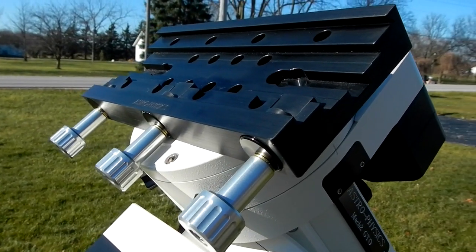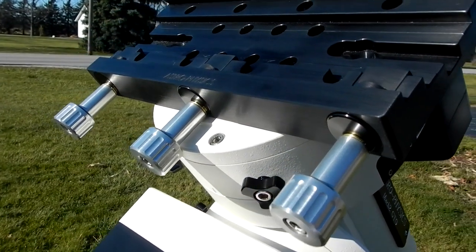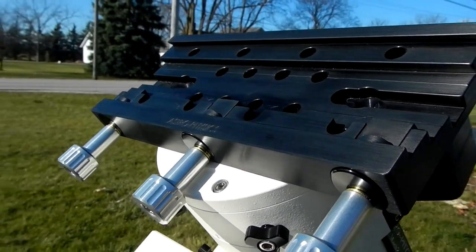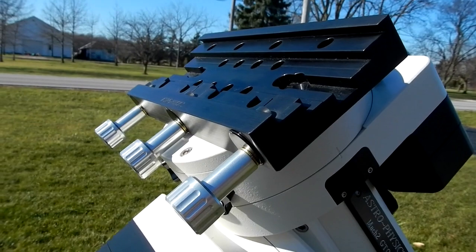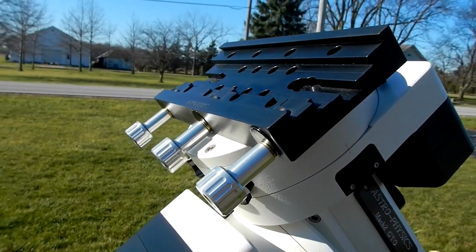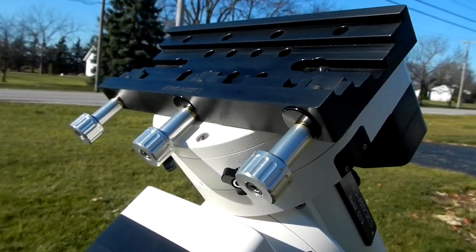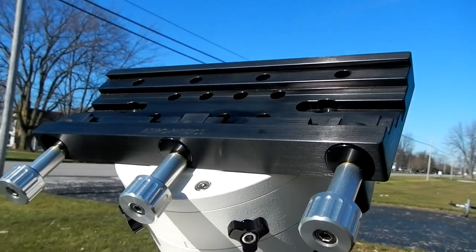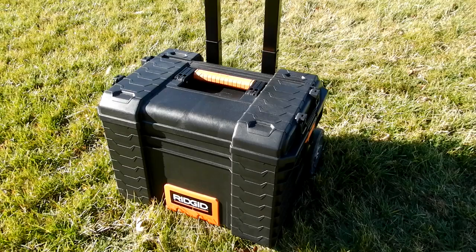The saddle plate I have on my Mach 2 is a 10-inch saddle plate. It's the type that works for both D-style and V-style bars, and it's the Astrophysics part number DOVE-DV10.